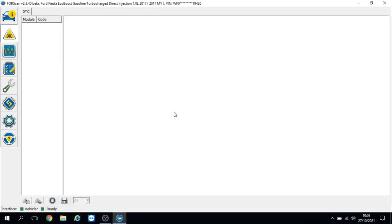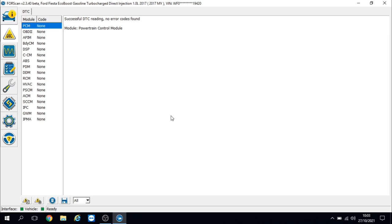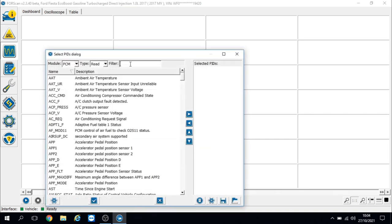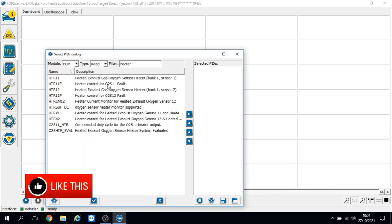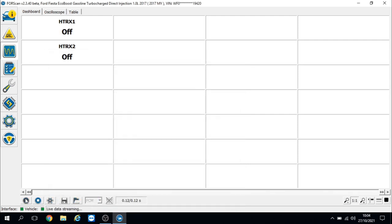So I'm going to go in and erase the fault code. It's going to ask me to cycle the ignition — which I've just done. The fault code has been erased, so we'll now go on to some live data. I've got heater control for sensor one and two, and they're showing off at the moment.